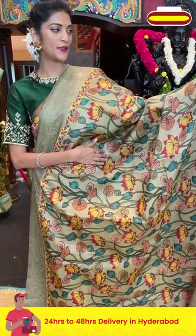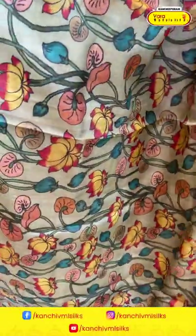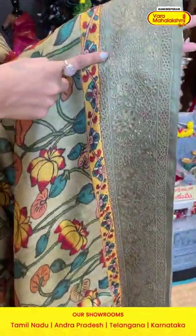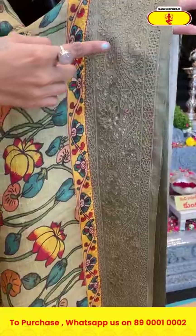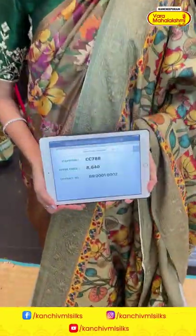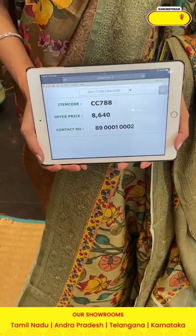Here is a beige color saree from the printed collection. On the entire body we have florals and leaves in self-printed pattern. The border has florals and leaves in thread cut work. The saree has a running style pallu with a self blouse. Item code is CC7W8 and the offer price is eight thousand six hundred and forty rupees.